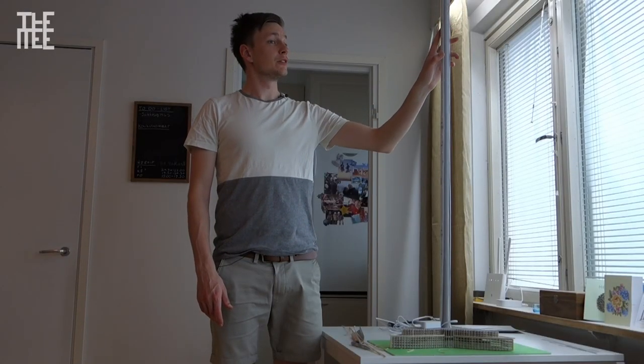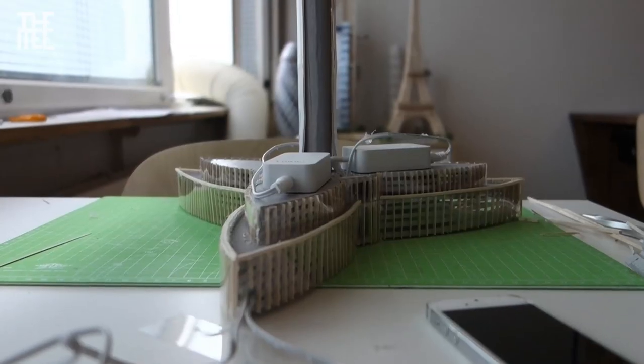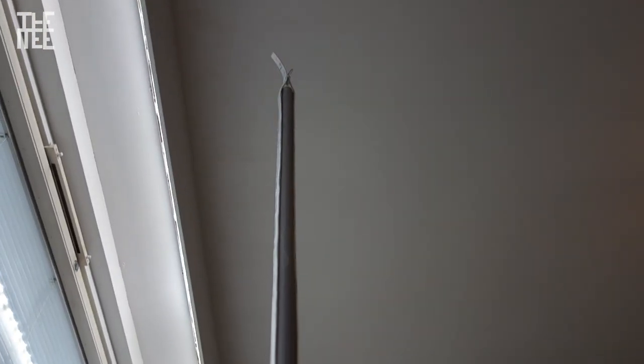I am now starting to realize how tall this tower will be and I can't wait to see it finished. But hey, next up we will build the entrances and then this first episode is completed.